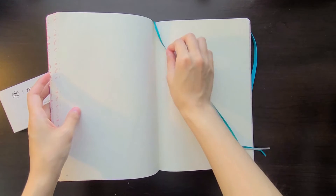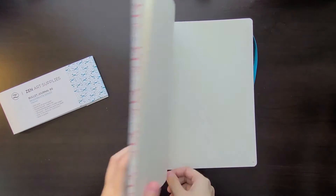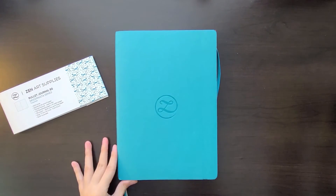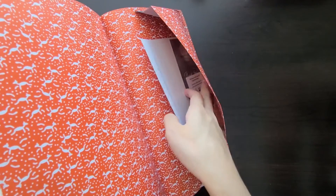Other features of this bullet journal include a 180-degree lay-flat design and it is thread bound. There is a back pocket with label stickers included, and you also get two ribbon markers of different colors, as well as an elastic band closure to keep the journal closed if you are transporting it between locations.